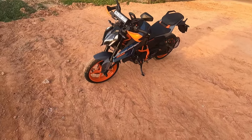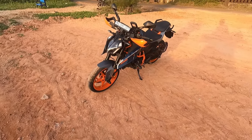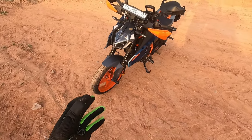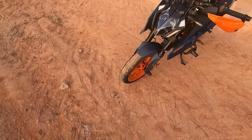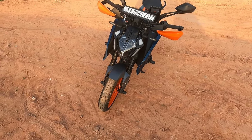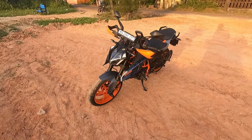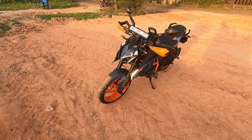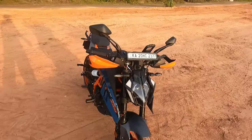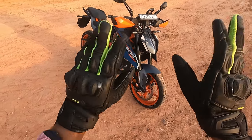I still need to add fog lamps, but I haven't done that yet — when I do, I'll make an update video. That's all for today. I hope you like it; make sure to subscribe to my channel, hit the like button, and comment down below if you have any queries about this bike. See you in my next video — bye bye!